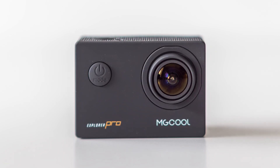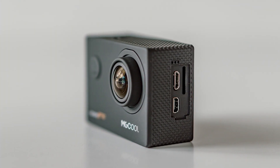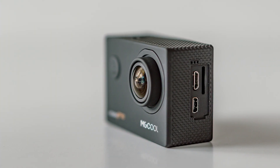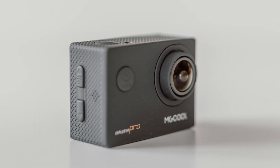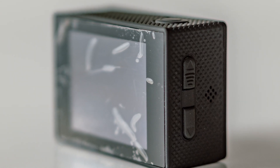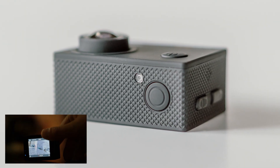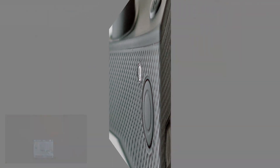On the front we see the camera lens and the MG Cool logo beneath it, the power button which also acts as a mode switcher, and the Explorer Pro logo. On the left side we have a micro HDMI port, a micro USB port, and the micro SD card slot. On the right side we have the navigation keys, with the top one also used as a WiFi button. On the back we have the LCD screen and the notification LED, and on the top we see the power recording button as well as the second notification LED which blinks while shooting video.